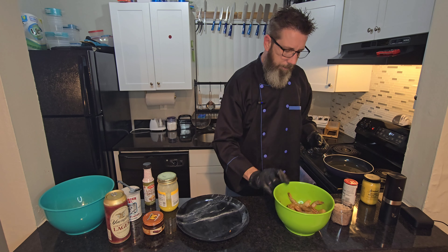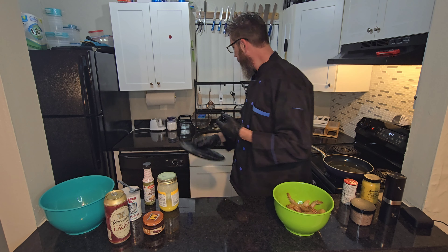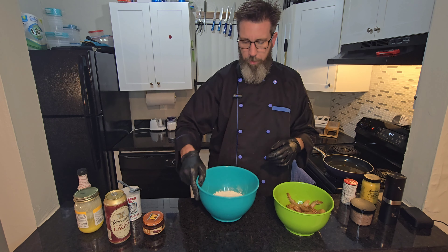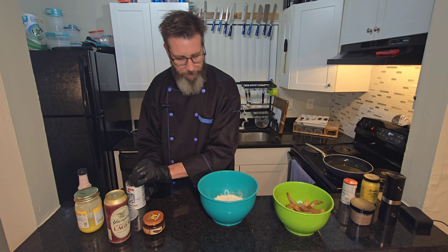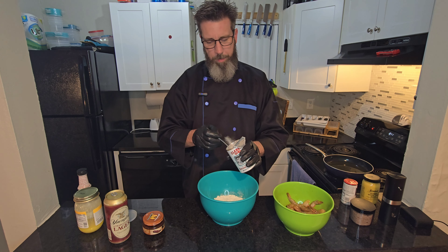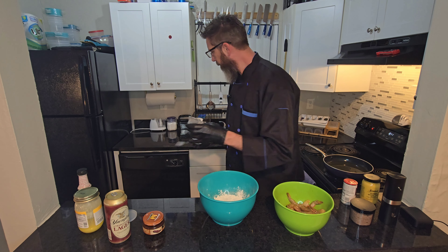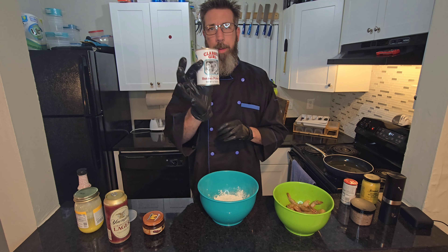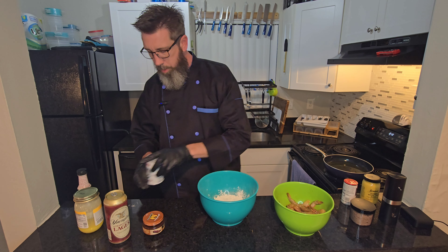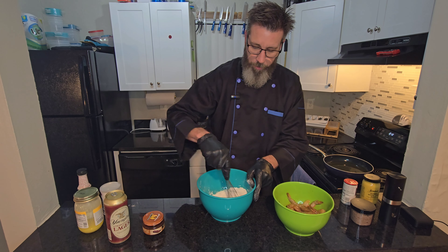Now that you got everything seasoned up, we're gonna let that sit for a minute and come over here to the batter. So this is just regular flour, I've got probably a cup to a cup and a half. I'm gonna use about one and a half tablespoons of baking powder — just double-acting baking powder. It's got cornstarch in it also, and that cornstarch is gonna help make it even crispier.